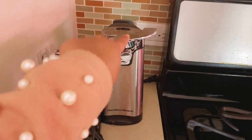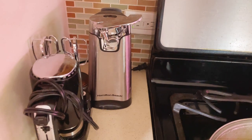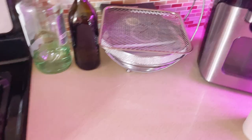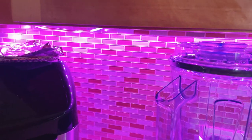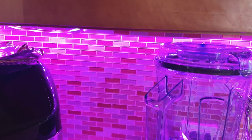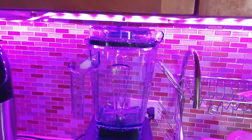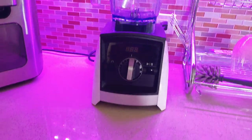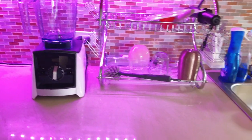I have an electric can opener. I have my Primo donna oven. These lights are Philips lights and I can change the color to whatever color I want — I have them throughout my whole apartment. Then there's my Vitamix blender. I'm not going to get into these cabinets because they're not organized.